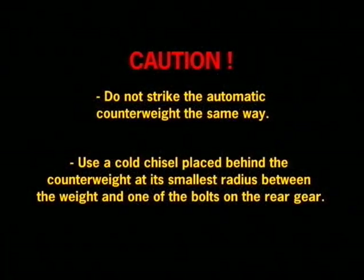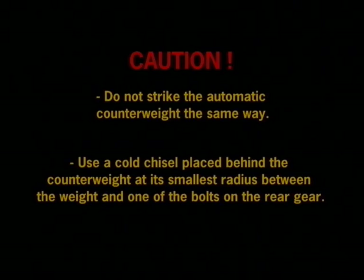Do not strike an automatic counterweight the same way. Instead, use a cold chisel placed behind the counterweight at its smallest radius, between the weight and one of the bolts on the rear gear. Knock the counterweight off by driving the chisel toward the shaft. Make sure you use a chisel thick enough not to hit the shaft or the inside of the counterweight. It would be a good idea to put the nut on a few turns to keep the weight from jumping off.